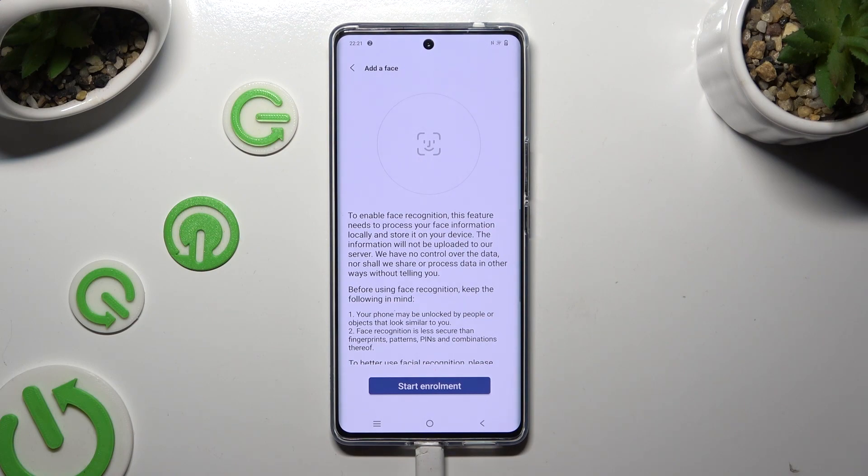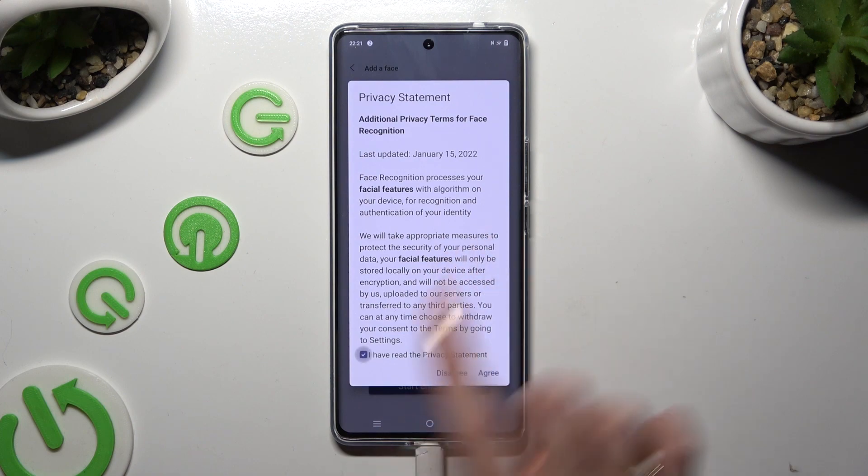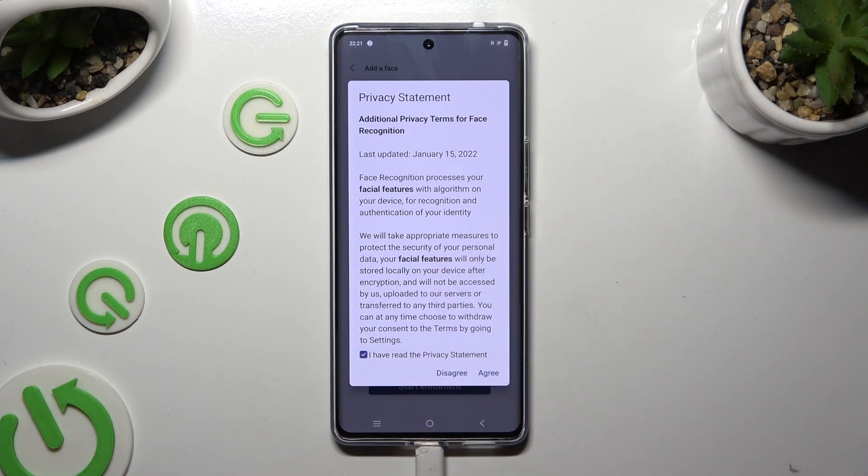Then tap on Start Enrollment at the bottom, click on 'I have read the Privacy Statement', and choose Agree at the bottom right corner.